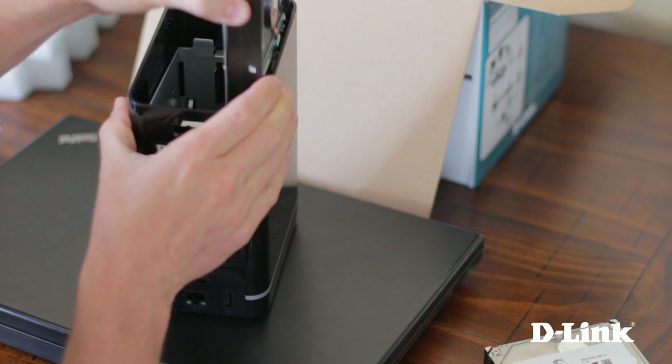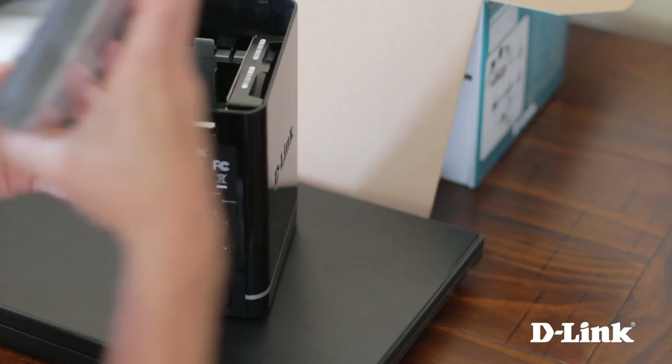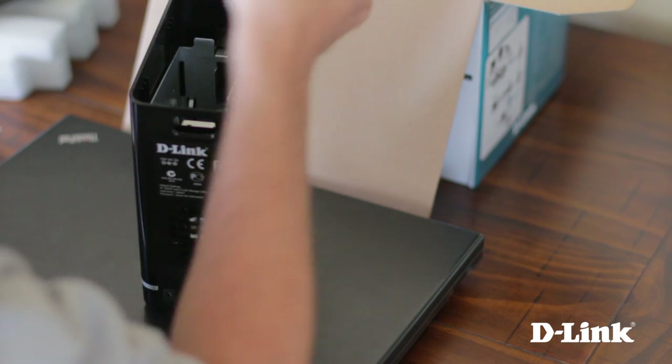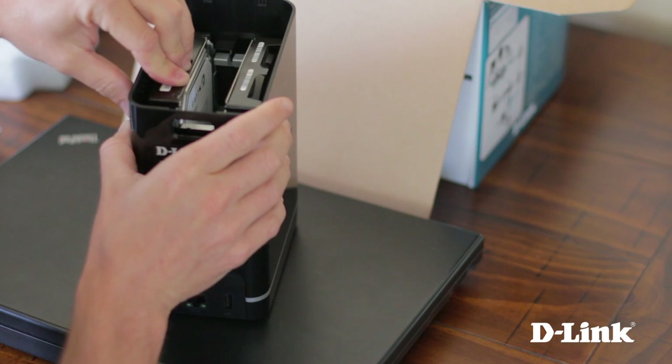You can install one or two hard drives. Just line up the SATA connectors and slide in the hard drives. When you're finished, replace the top panel.